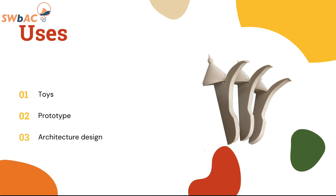Some uses of the PLA: you can use it for toys, prototypes, or architecture design. One of the examples that we have is the clothes hanger that is available on our website. Get yours now.